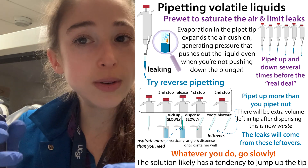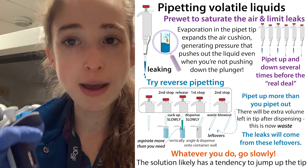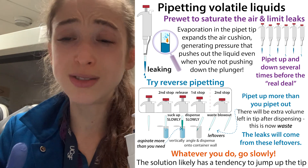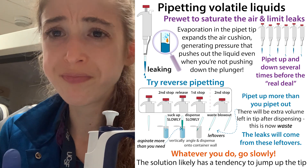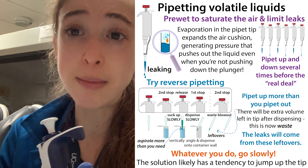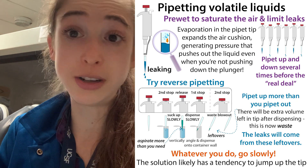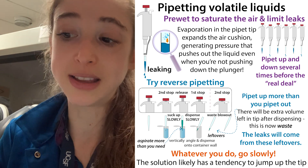One thing you can do is pre-wet the pipette: go up and down a few times before you actually pipet. Eppendorf recommends doing this for small volumes. Anecdotally, I've had problems when I try to do that — it can get inaccurate, especially if things are viscous and sticking to the tube, and you can get drops on the inside of the pipette tip. Eppendorf probably knows way better than me, but that is something you can try with caution.